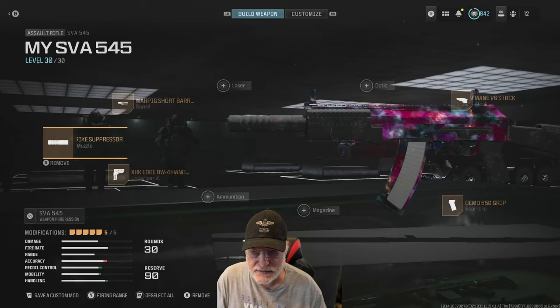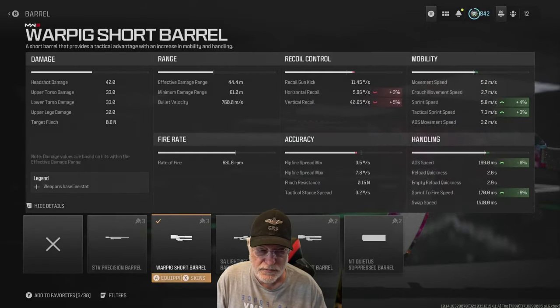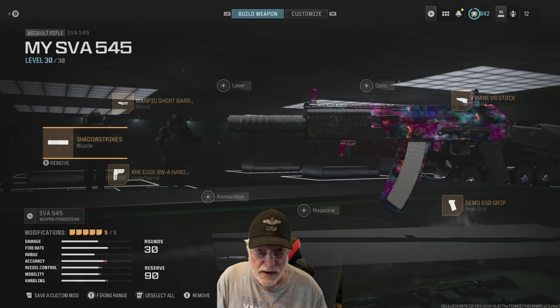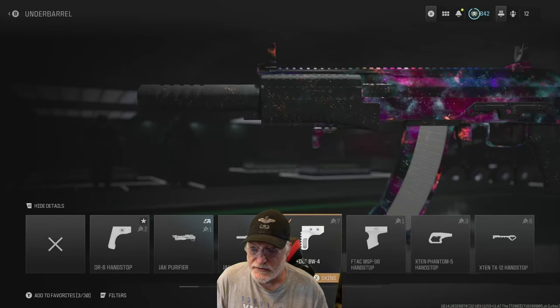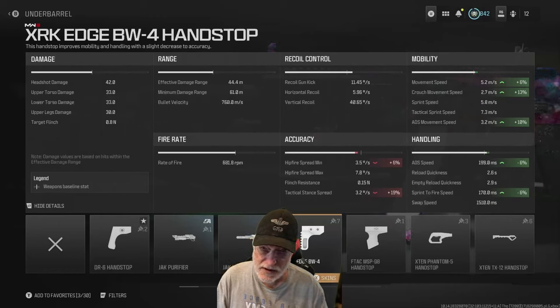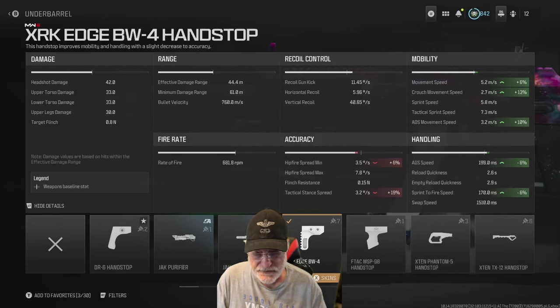I started with the Warpig short barrel. That hurts the recoil a little bit, but that's a composite number. It helps with the sprint speed, tack sprint speed slightly, the ADS speed — which is significant — and the sprint-to-fire speed, which is also significant. The Shadow Strike suppressor only quietens you down. The XRK Edge BW-4 hand stop targeted the ADS speed and sprint-to-fire speed, but you also get a hefty 10% boost to the ADS movement speed.